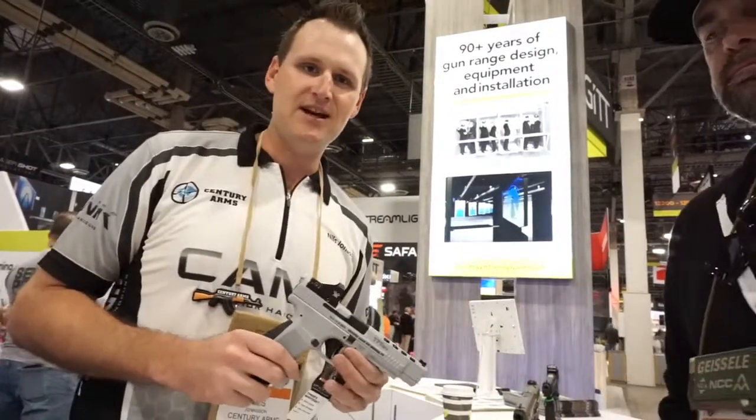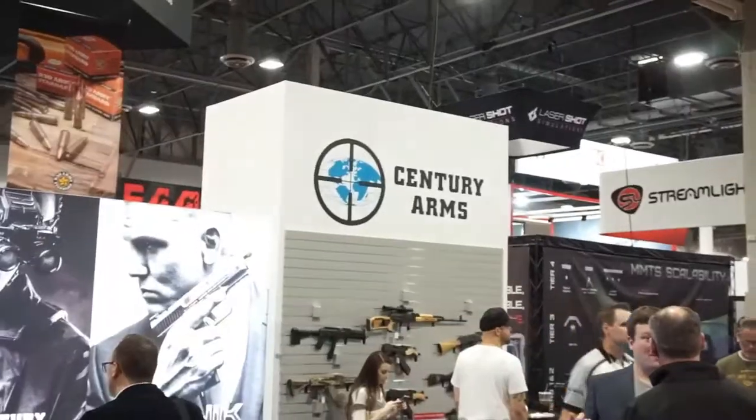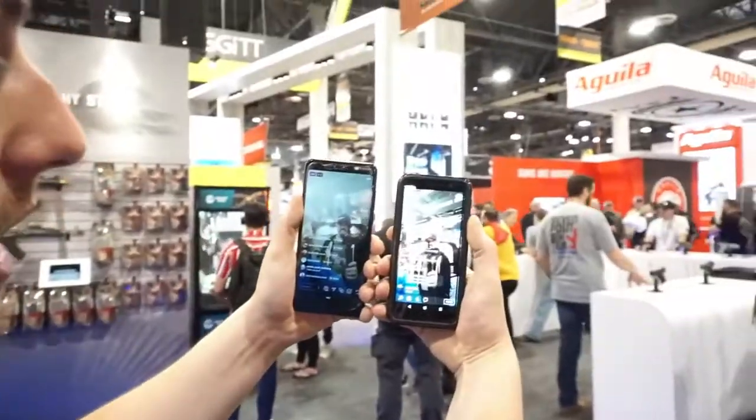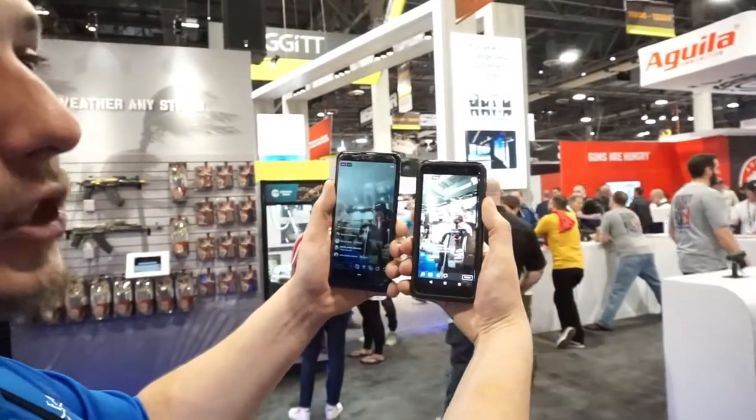Mechanic at Century Arms. Drop It Like It's Scott. Nils Jonasson. Whiteout Edition of the Canik TP9 SFX series pistol. Century Arms booth and we are about to do a giveaway. These guys are fantastic. The Whiteout Edition and all the cool stuff you're going to see on Drop It Like It's Scott channel.